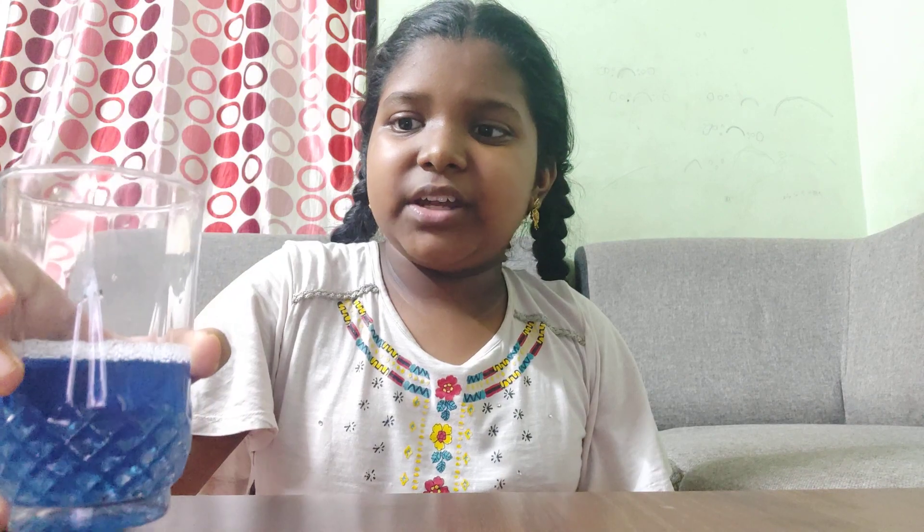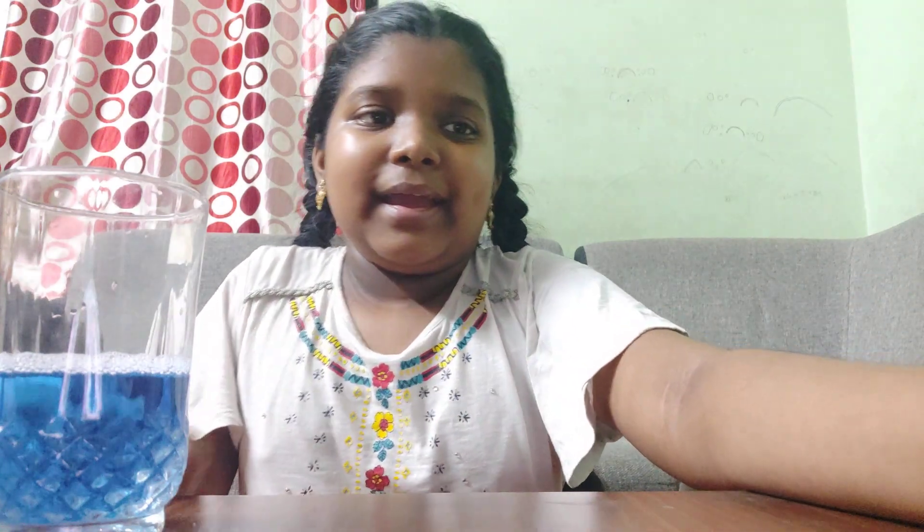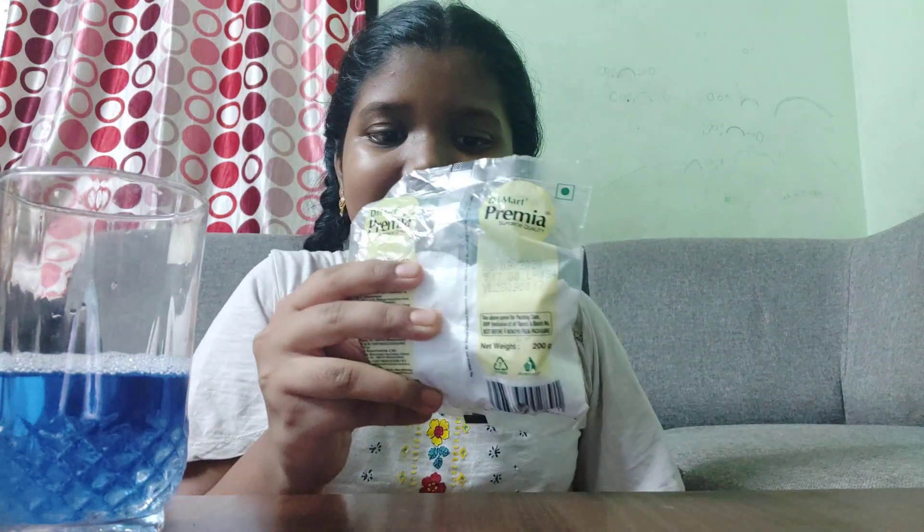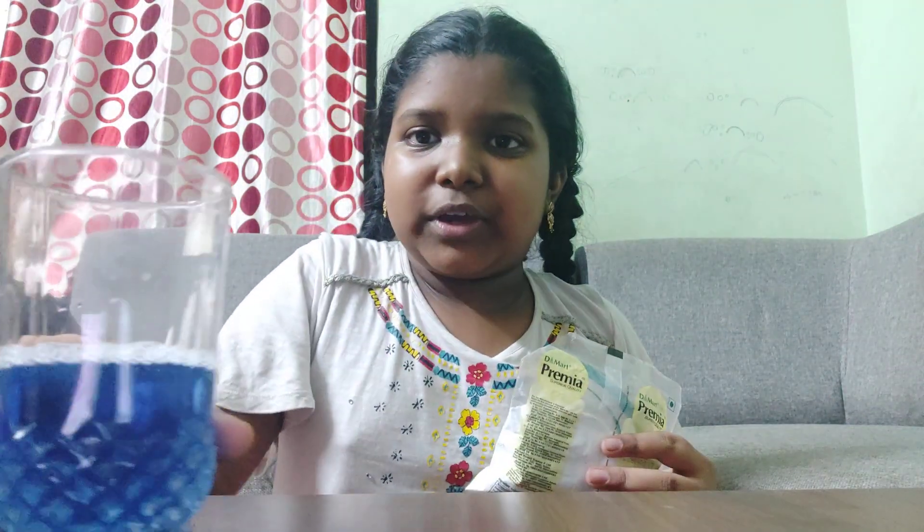This is acid — I used a bathroom cleaner for acid. And this is baking soda, which works as a base.